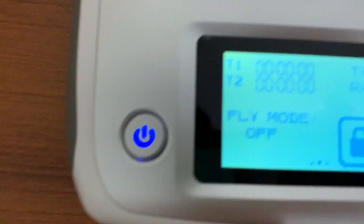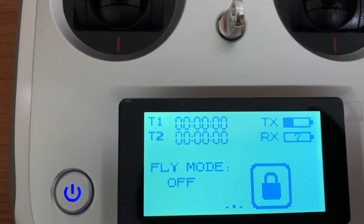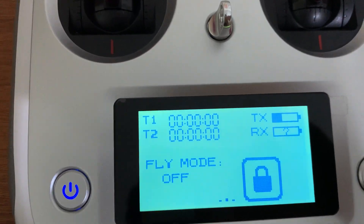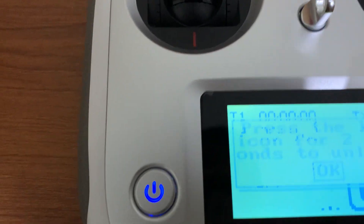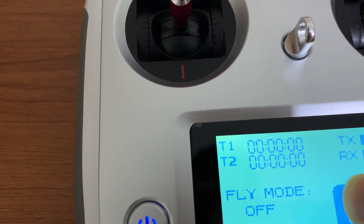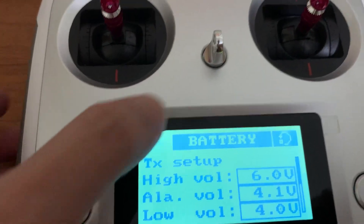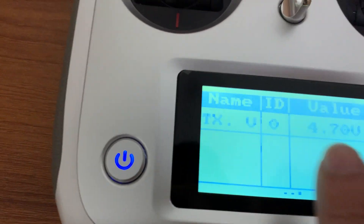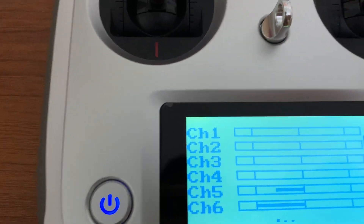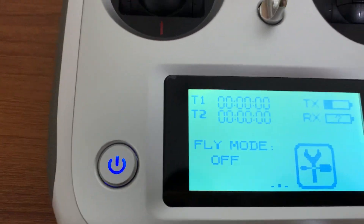I'll later explain why I mixed the channels and how you can mix them. Since it consumes significant power, it's better to reduce the brightness and the intensity of the beep sound. You can also see the transmitter voltage and receiver voltage on the display — I haven't connected my receiver yet so it shows no receiver voltage. You have to hold the unlock area for two seconds to unlock the device. The current transmitter voltage is 4.7V.